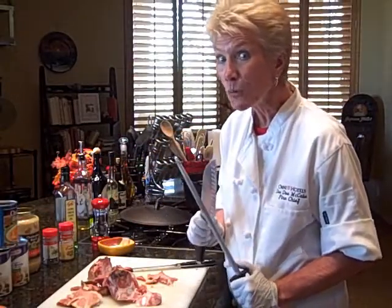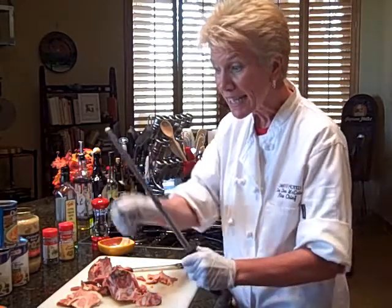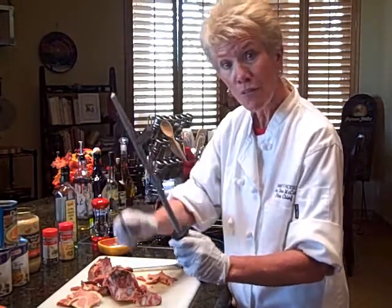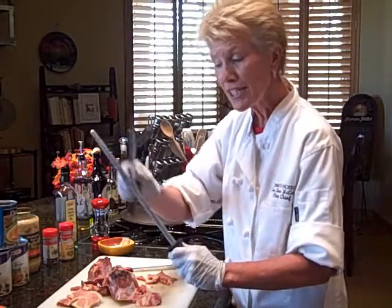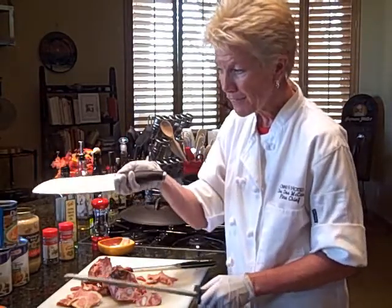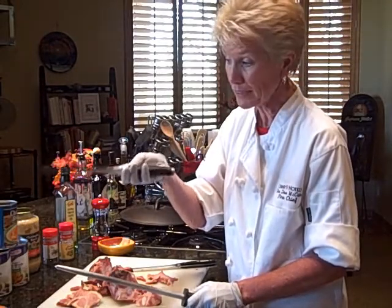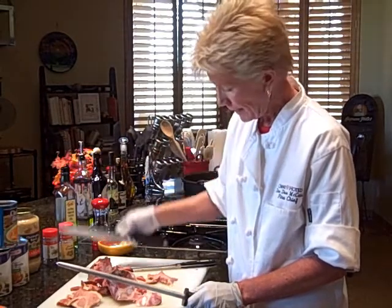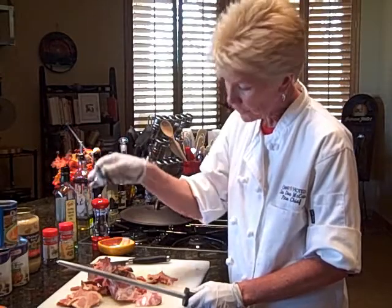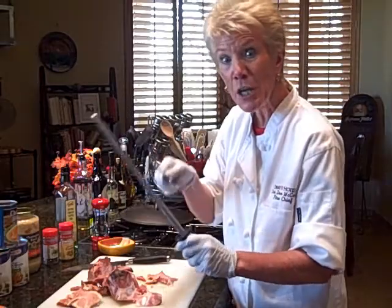One thing I want to emphasize before we get started is knives — they need to be sharp. You need to sharpen them each time before you cook. This is my favorite knife, it's called a sudoku — not like the puzzle, but it's a great beveled knife. And I'm going to use a boning knife, a little thinner, gets around the bone easily. Always sharpen your knives.